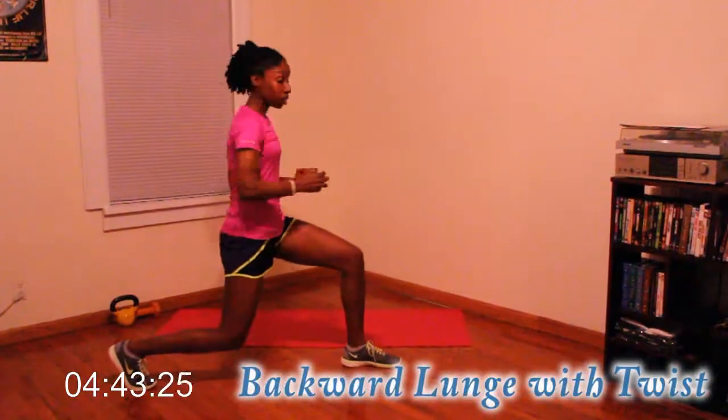So down, twist. Down and twist. Good — we're going to work our core and our legs on this one.